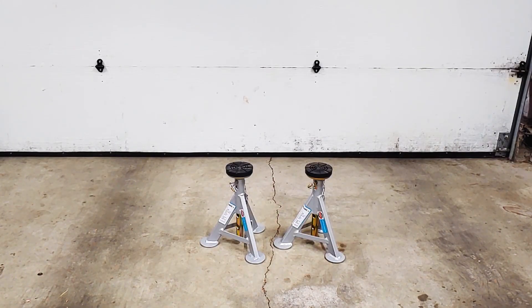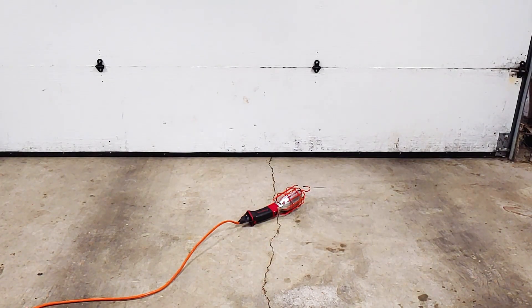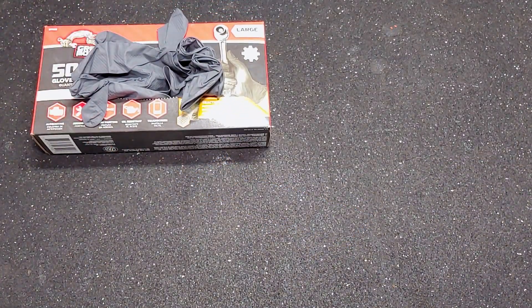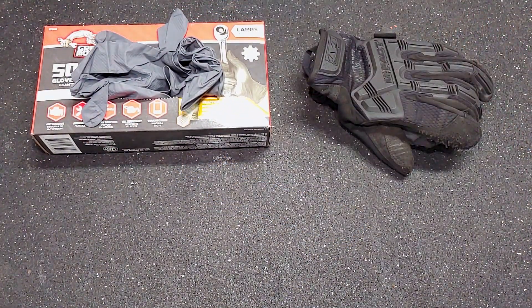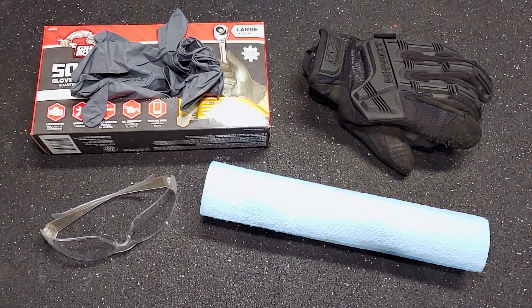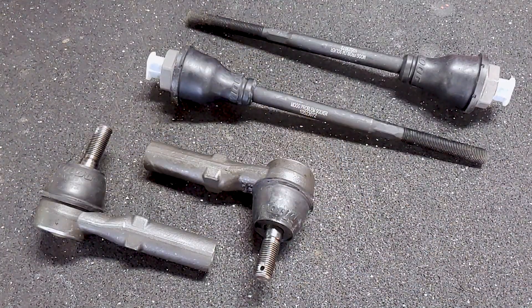For this job I also needed a stool, a light, a creeper, rubber gloves, padded gloves, safety glasses, shop towels, a wheel chalk, and a new set of tie rods. There are links in the description for everything I used.